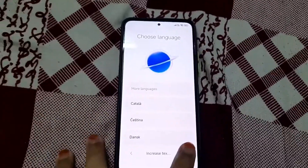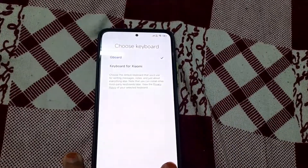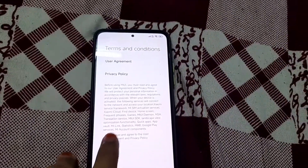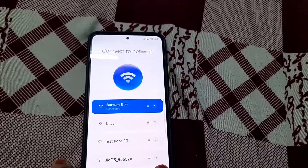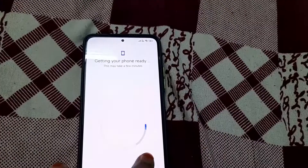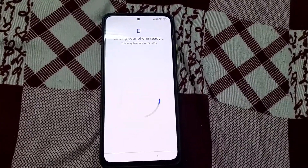The ROM has booted — let me just do a quick setup. I'll review the ROM later. Please subscribe. Bye!